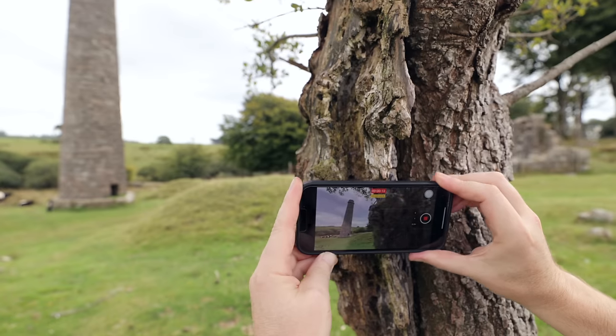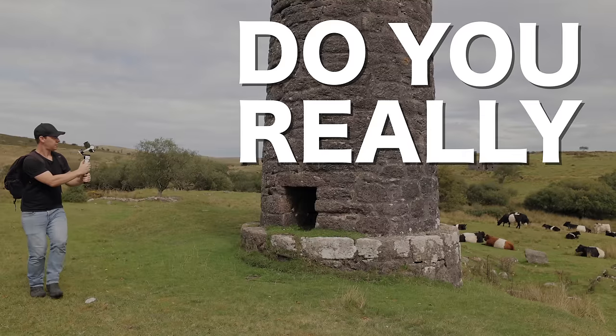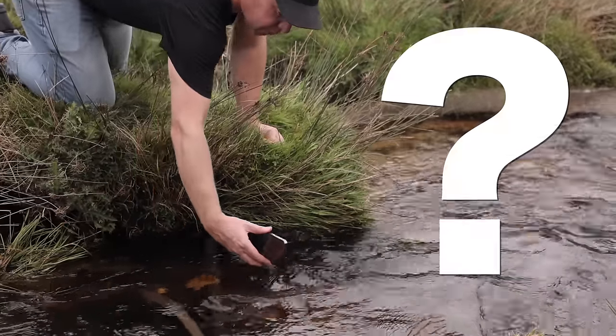The image stabilization on phones these days is absolutely incredible, which begs the question: do you really need a gimbal? Or can you capture the exact same shots shooting completely handheld? That's exactly what we're going to be finding out in this video.